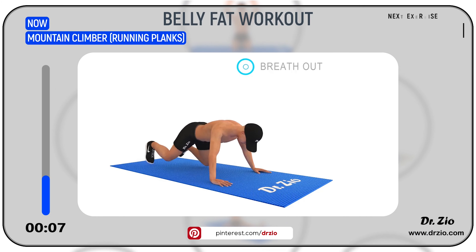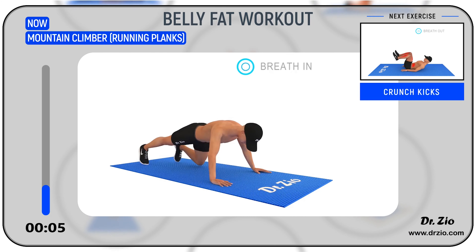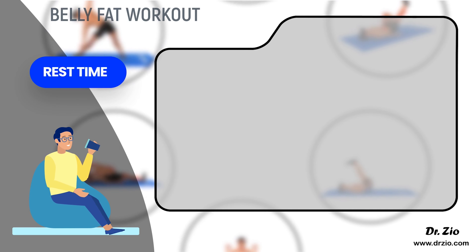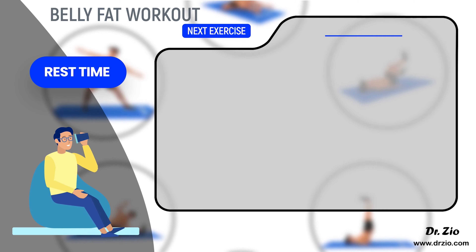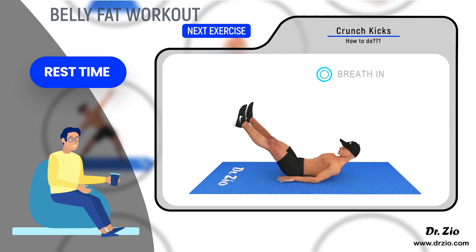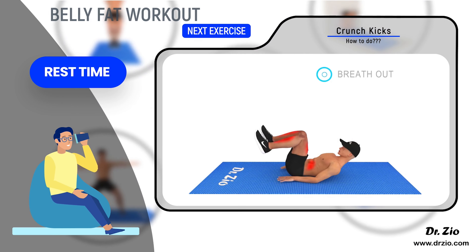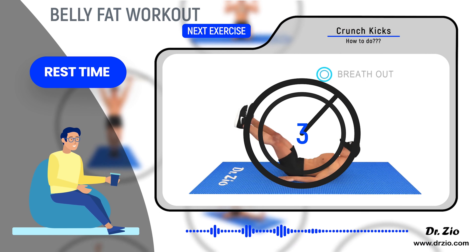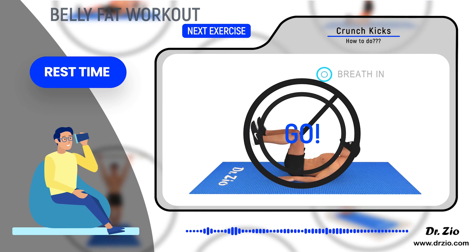Next exercise: crunch kicks. Ready to go: five, four, three, two, one, go.